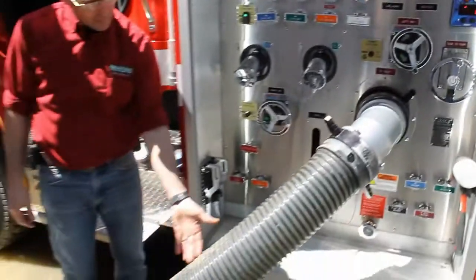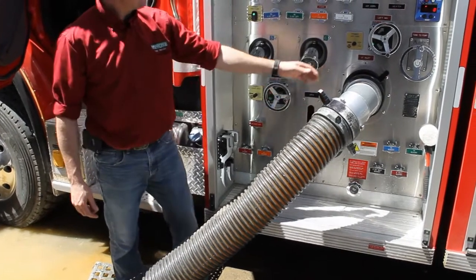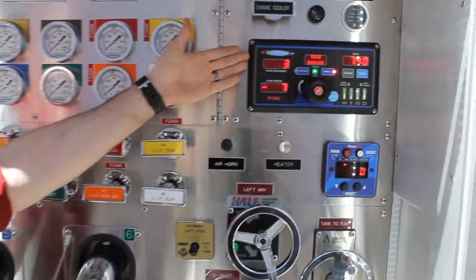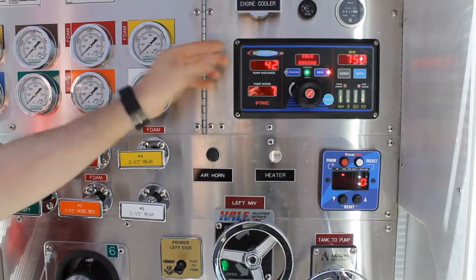Our water is coming up. The pump is getting better and we're going to see pressure momentarily. Our pump is now primed and ready to fight the fire.